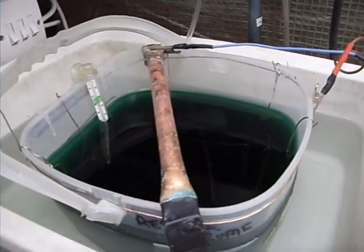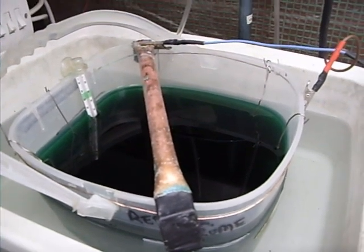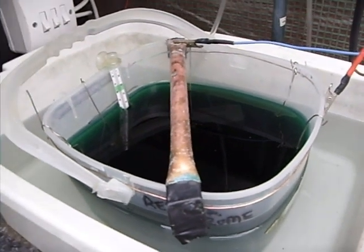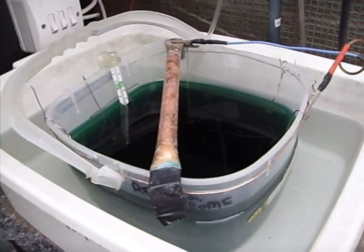You can put aquarium heaters in, but it's never really necessary. You can always take a bit of water out of the bath, add some boiling water, and just keep a check on the temperature. As long as it doesn't go below 30 degrees C you should be alright.